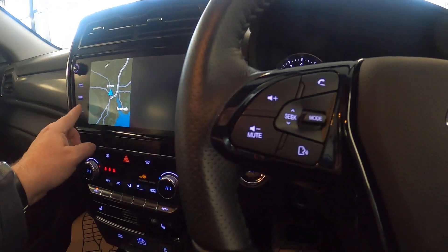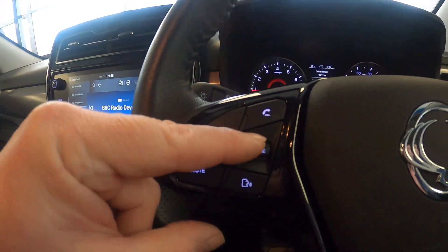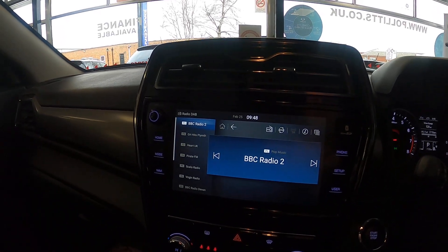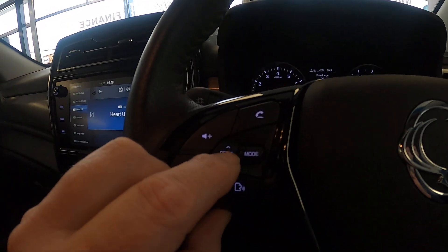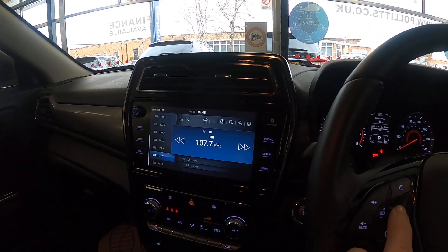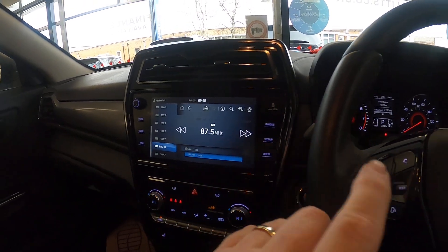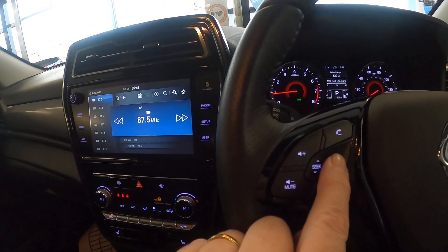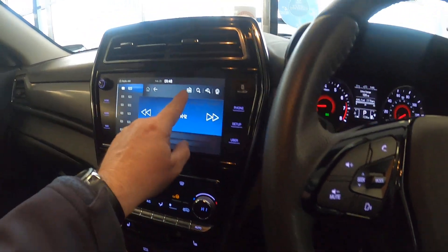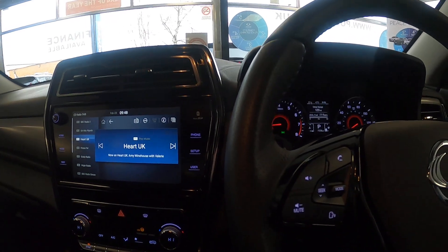If we go on to the radio section, this button here will take us down through any presets that we've got in there. If we want to change the mode - it's currently on DAB - hold that button down and it's now changed to FM1. We can change to FM2 by pressing the screen or holding the mode button. Likewise if you want to go back to DAB, just press the DAB symbol up on there. Apple CarPlay I'll do for you completely differently in a second.